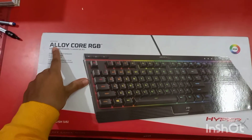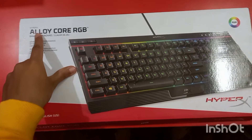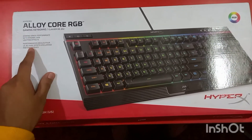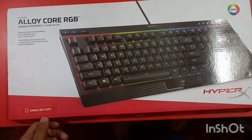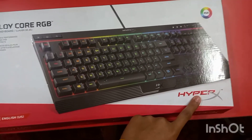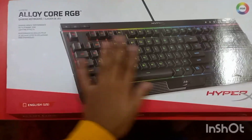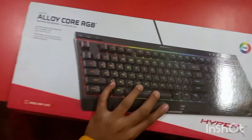Now let me show you how the keyboard looks like. This is the product — here you get the HyperX branding, here you get the Alloy Core RGB branding, here you get some of its features, and here you get the RGB light branding.